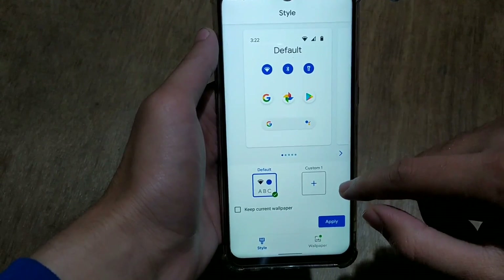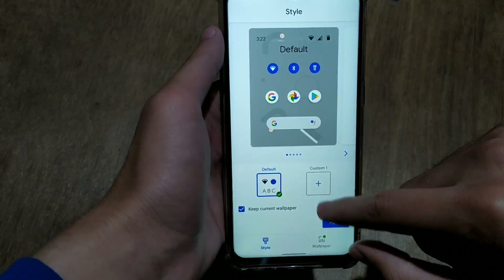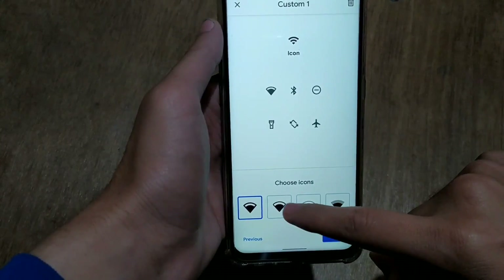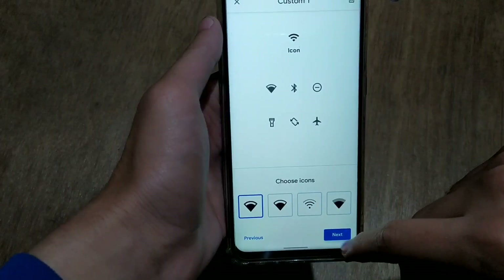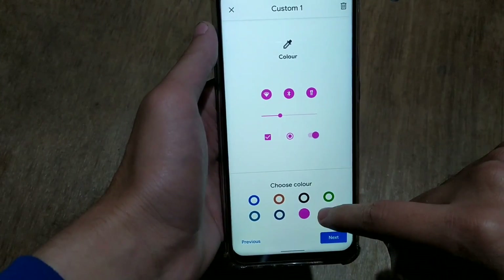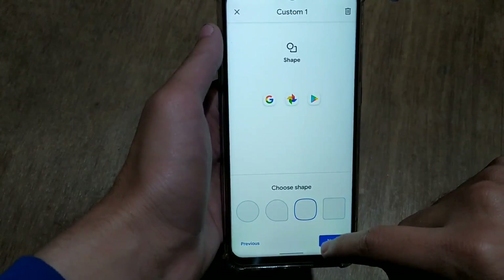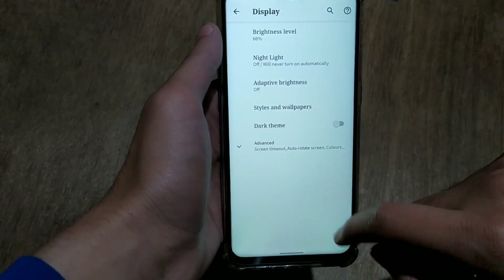The only customization option in this ROM is the Styles menu in display settings. From there you can style your theme and customize the system a little — you can change system icons like WiFi and Bluetooth, change fonts, change the accent color for icons or the whole system, and change the shape of icons to round, rectangular, or circular. Many options are available and you can create a custom style.